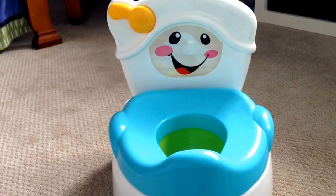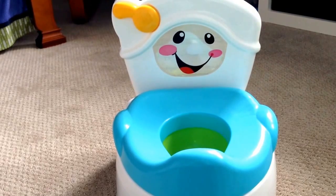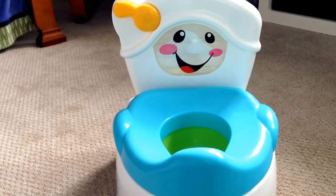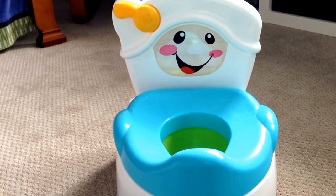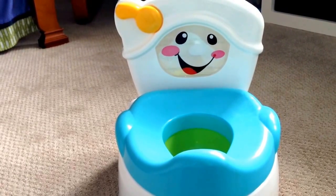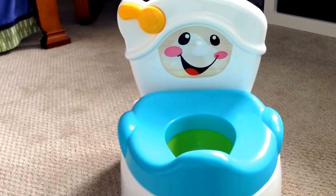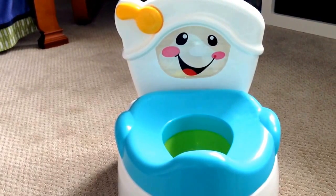Hey guys, welcome to twoNewParents.com. Today I'm going to do a review on the Fisher-Price Learn to Flush potty. I got this off Amazon the other day for about $30. This review will be about two minutes long — stay with me, I think you will also be a fan by the end of this review.